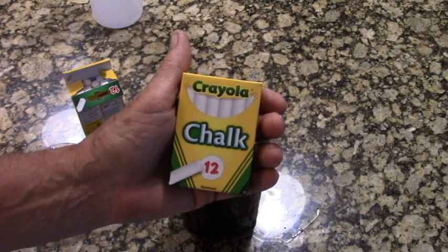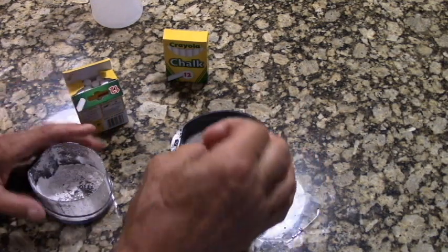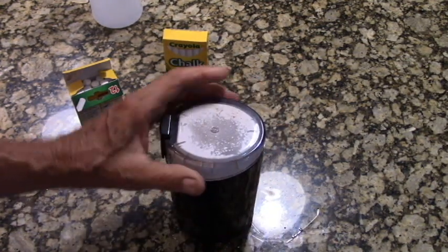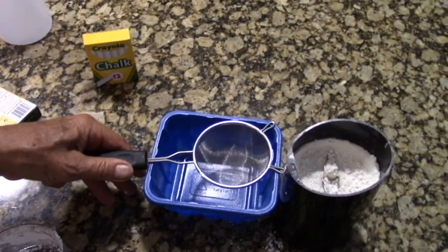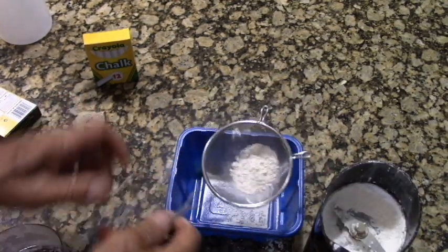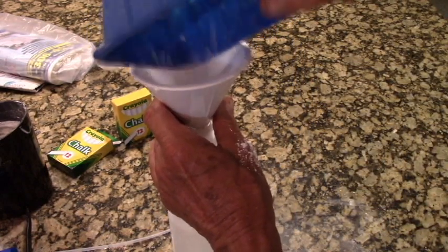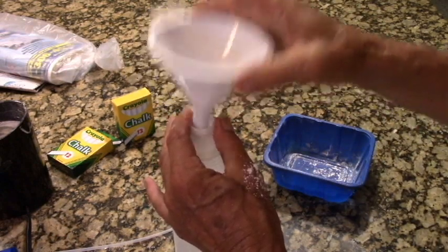Chalk is calcium carbonate, and we have chalk in there. Here are three sticks of chalk, powdered.